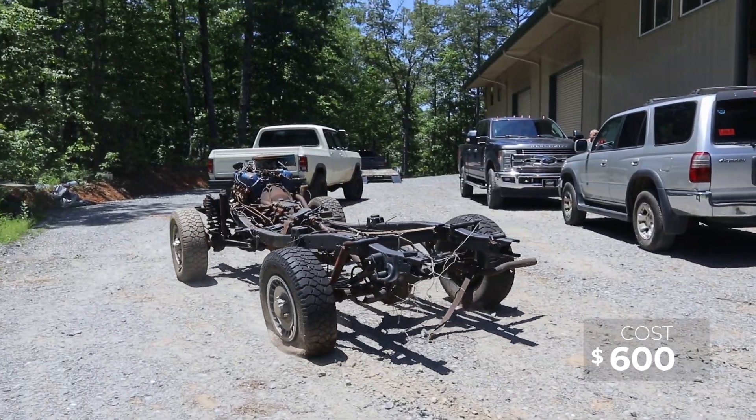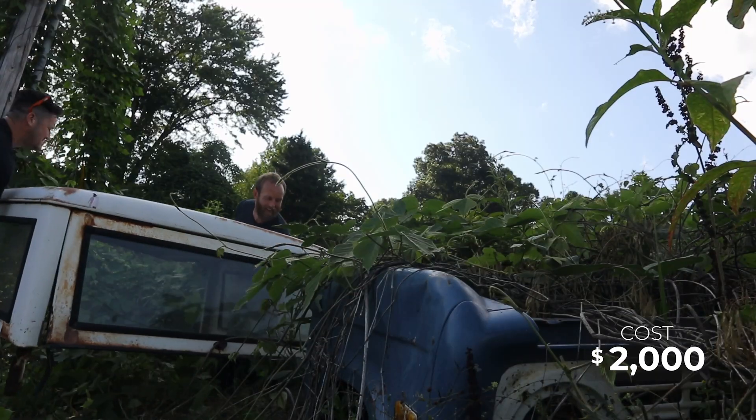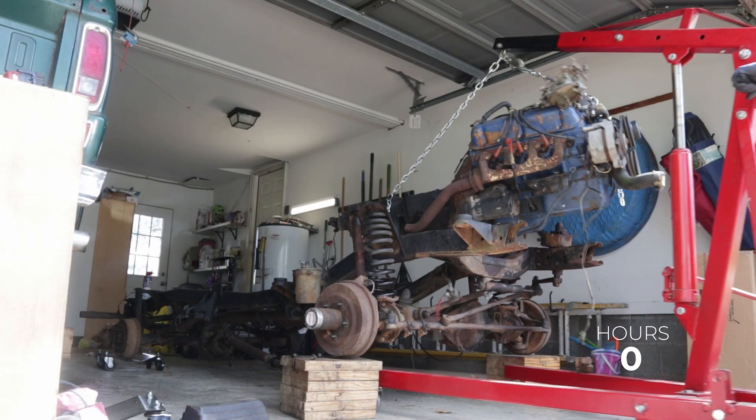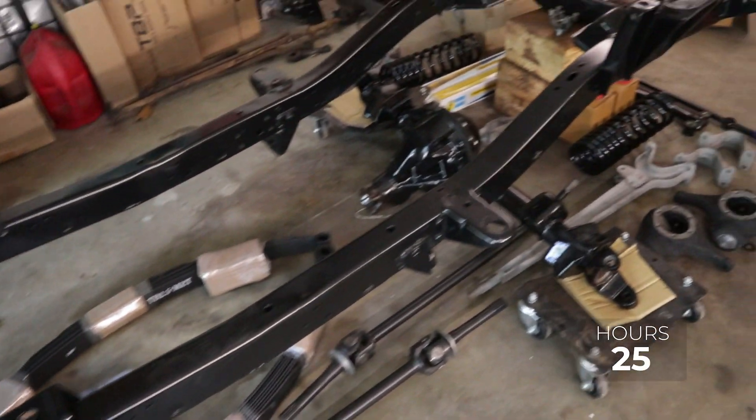Welcome back to The Garage, the place where we are making your Bronco your dream Bronco. If this is your first time here, I would love to have you subscribe as I am fully restoring my 1974 Ford Bronco. I bought this Bronco for $2,000 and my plan is to keep track of every dollar spent and every hour spent to, in the end, sell it and turn a profit.